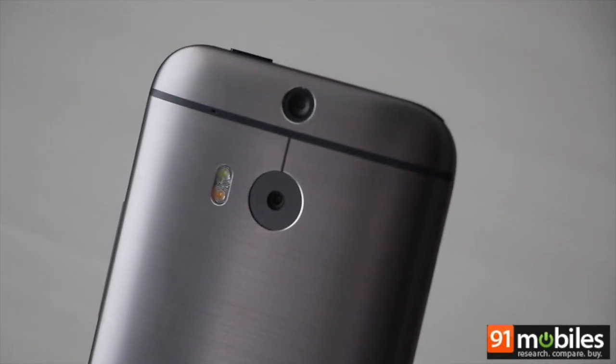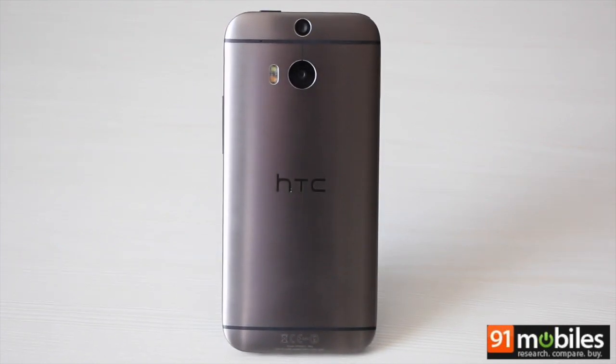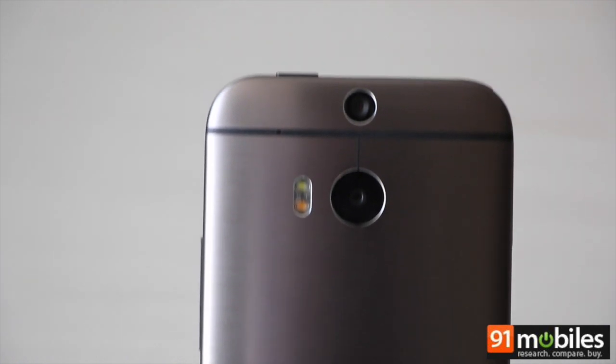The duo camera is pretty handy and enables a variety of cool effects. For your money, the M8 is a very good buy, especially if you are looking for a stylish smartphone that you love to flaunt and is a very capable performer as well. This is Deepak signing off.